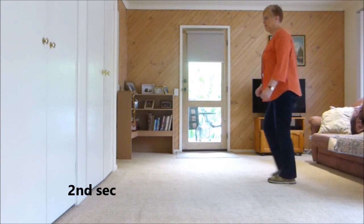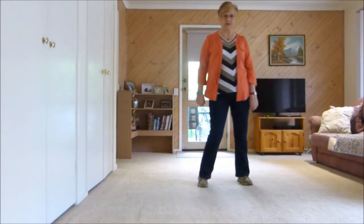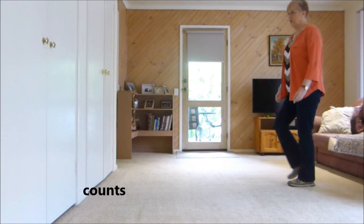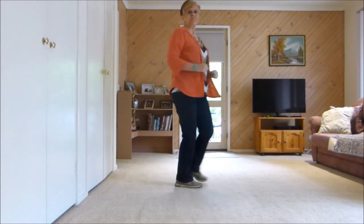Second section, Dorothy's: step, lock, step, step, lock, step, forward, recover, half side. The Dorothy's are counts 1, 2 and 3, 4 and 5, 6, 7, 8.